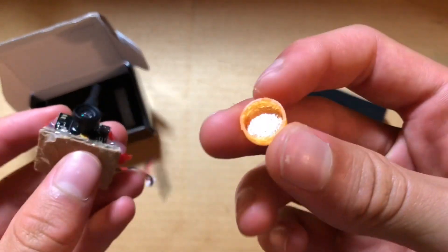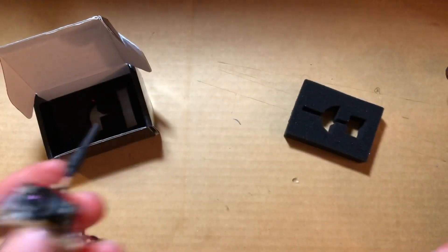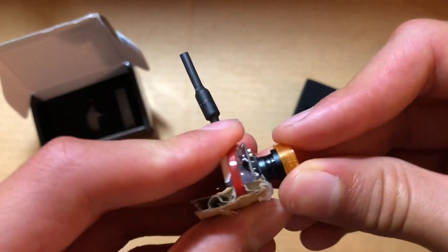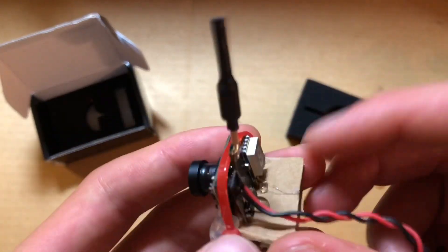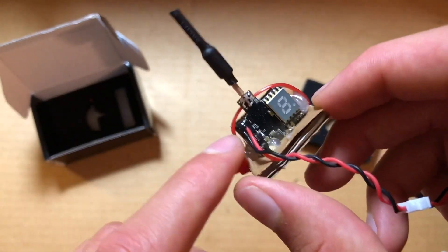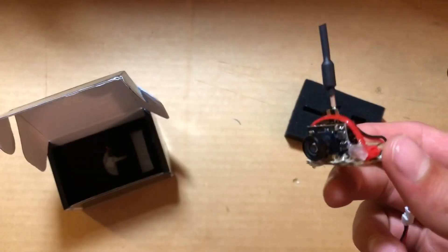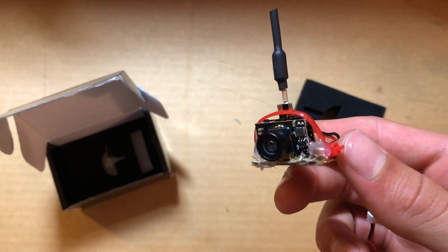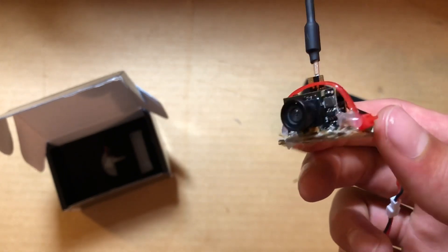I just 3D printed a little cap because I lost the other lens protector, so I had to 3D print one. These get pretty hot if you're using them. For this camera, you can change the milliwatt settings: 25 milliwatts, 50 milliwatts, and 200 milliwatts.